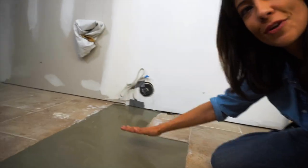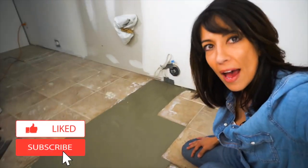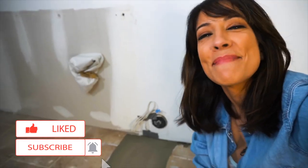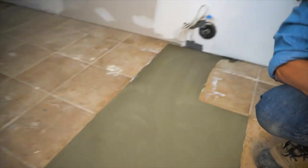We have an Ikea kitchen going in here. If you want to subscribe and learn more about how to patch, how to install, how to do anything home improvement, please hit the like button. I hope you guys enjoyed that — it's floor leveling. I enjoyed it. I'm a little weird that way. I like renovating. What can I say?